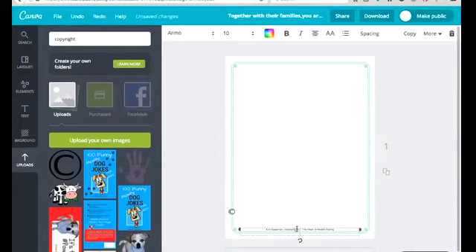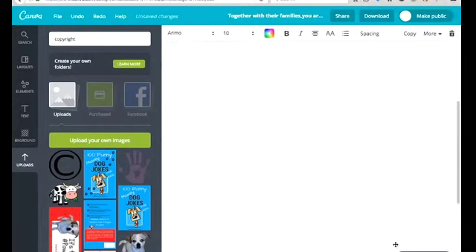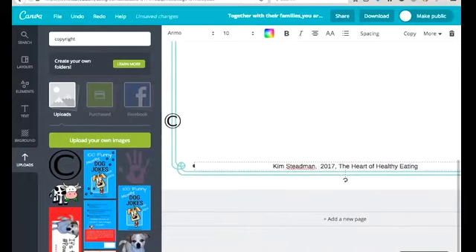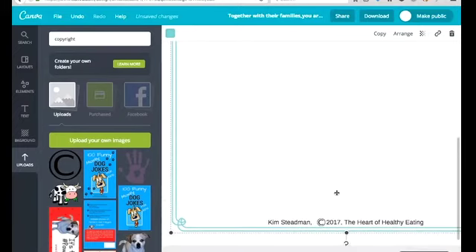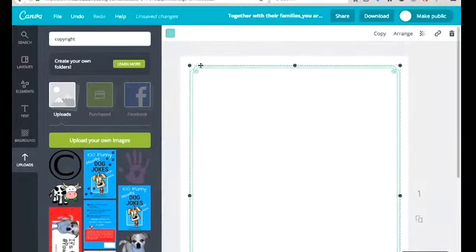Now I've got a copyright symbol that I can use. I'm going to shrink it down — instead of the words 'copyright.' You can zoom things in Canva to see better. I'm going to zoom out, give some space, make the copyright symbol smaller, and bring it into position. So now I've got 'Copyright 2017' and the name of the book — 'The Heart of Healthy Eating.' I don't want it blue, so I'll change the color.